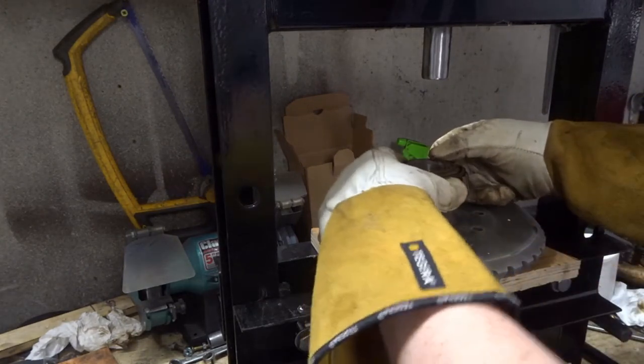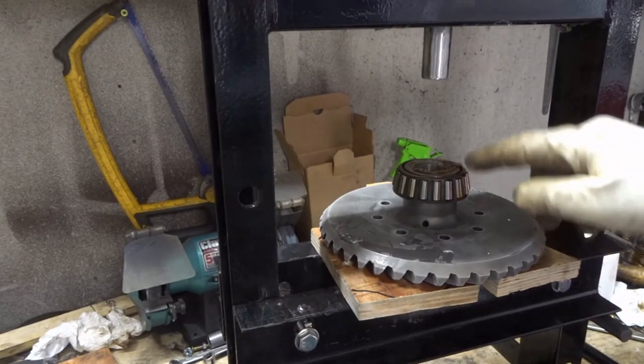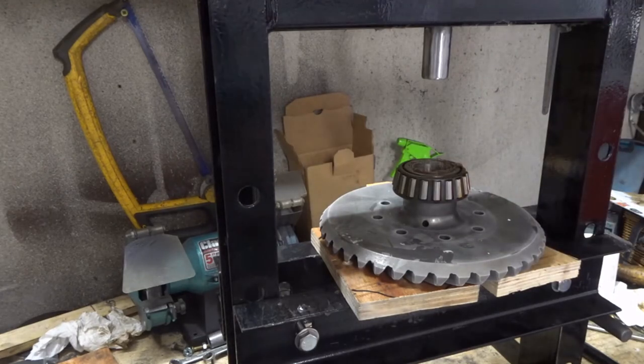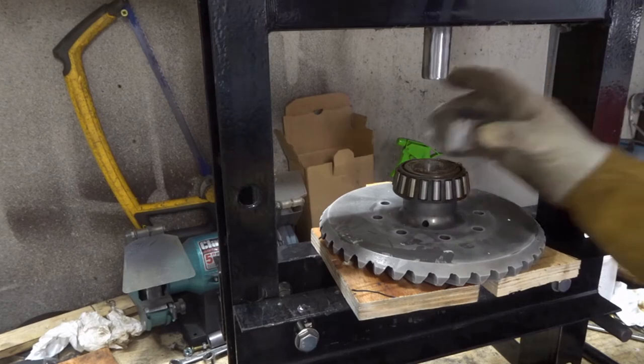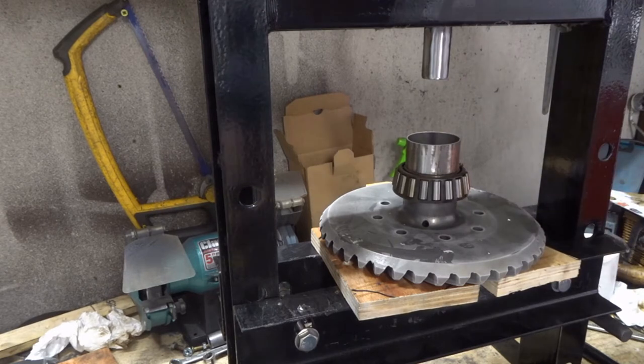Oh actually it's already gone - that's interesting. As the bearing hit the cold crown wheel it's already locked on. I just need to make sure it's seated all the way so I'm still going to put this ring on here. Well that's the way to do it, boys and girls - I would suggest it makes it much easier.